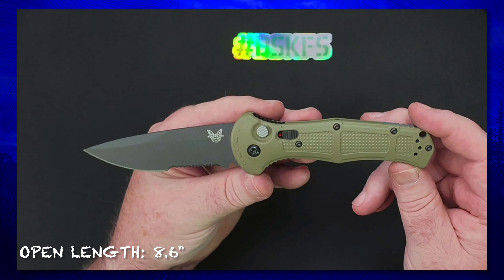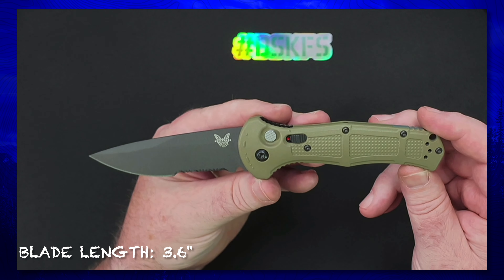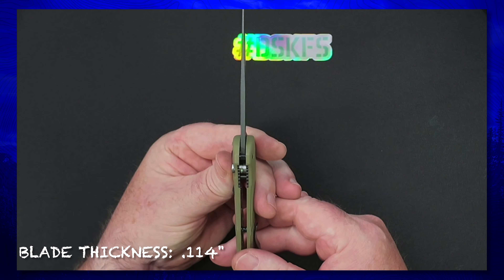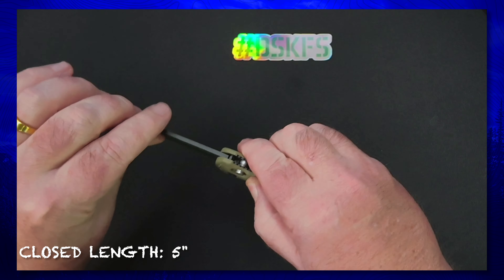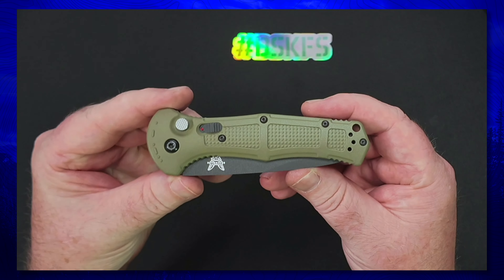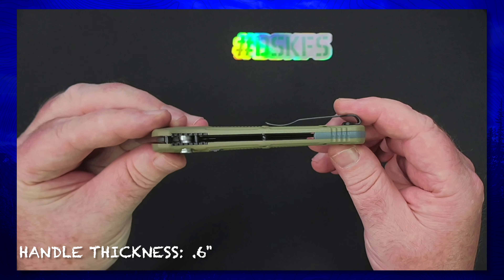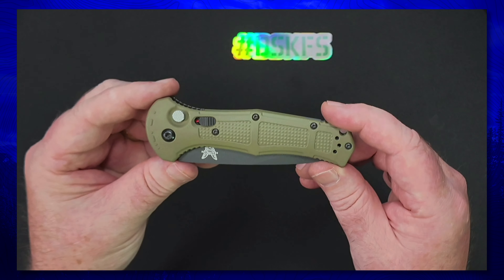Let's share a few specs. The open length is published at 8.6 inches, the blade length is 3.6 inches, the blade thickness is published at 0.114 inches, and the closed length is 5 inches.